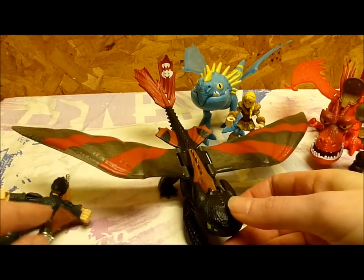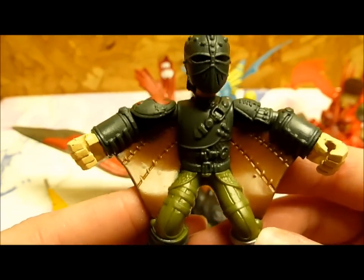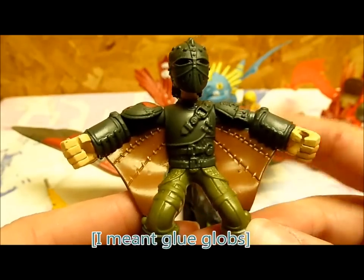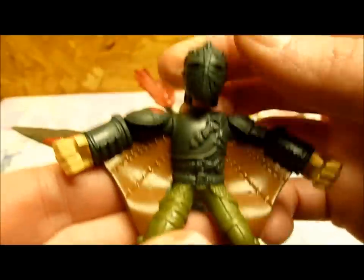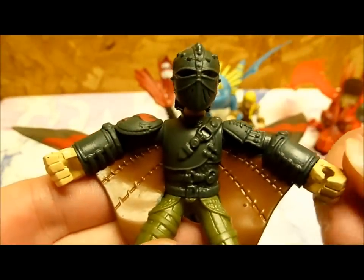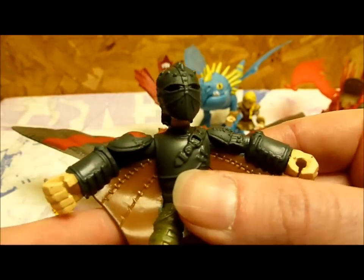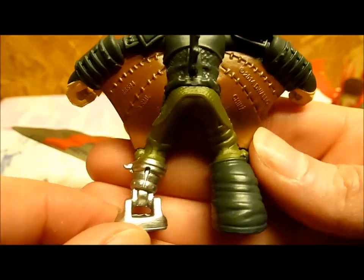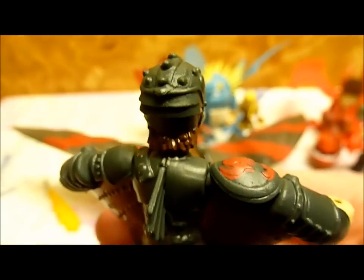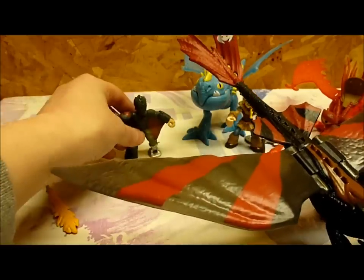Last but not least, we have Toothless and Hiccup. I do like Hiccup's sculpt — I wish he smelled better and didn't have the bits of paint, but otherwise he is very well done. He does not move at the waist, but his head does move, and his mask does not come off. His hands do move, so you could put the flamesword in there, but I'm not going to try because the paint is really chipping on it. His armor is very detailed.